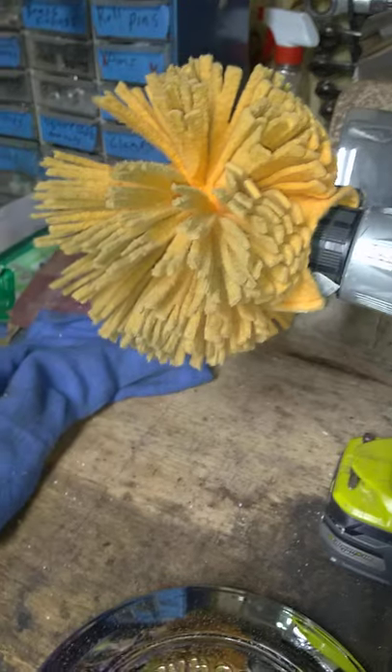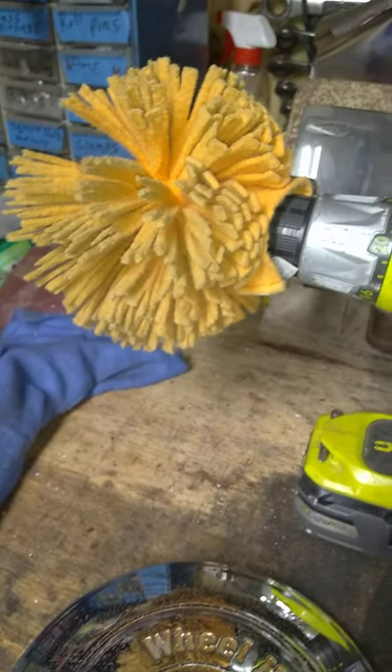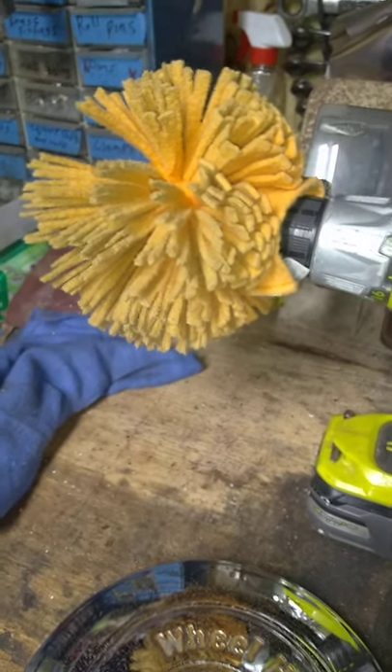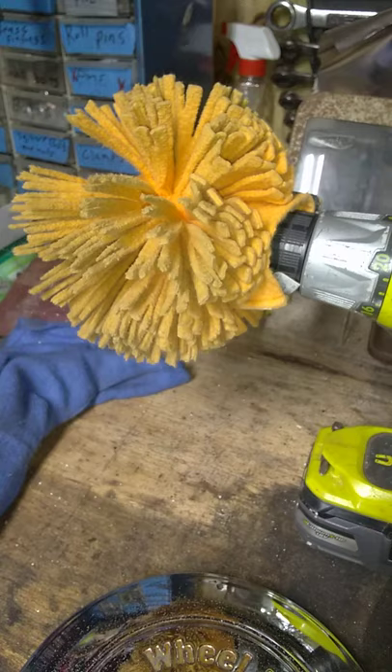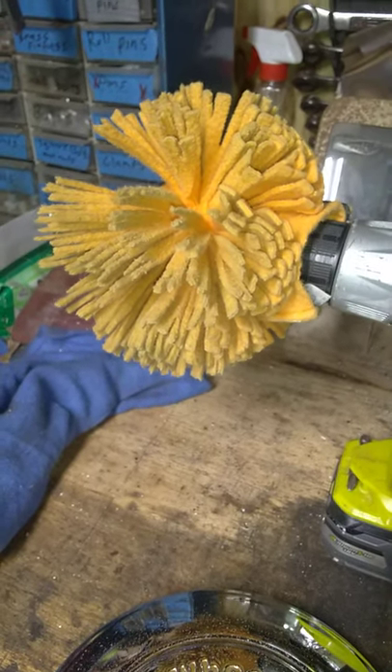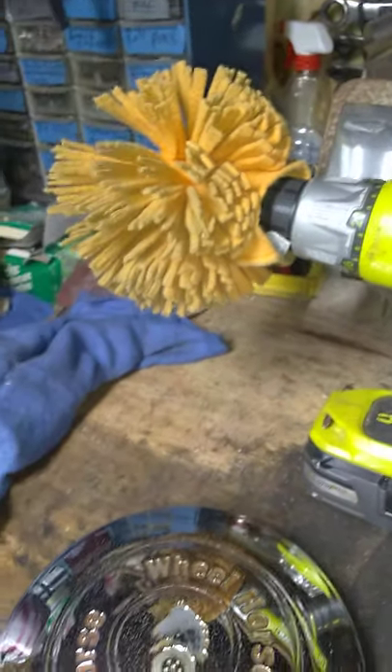I just used my Ryobi 18-and-a-half volt drill with my buffer pad — a pad I've had for about 20 years. I probably should get a new one, but I got it with a chemical compound called Flitz, which is used across the United States. Fire departments and police departments use it to buff out the lights on their cars and fire trucks.